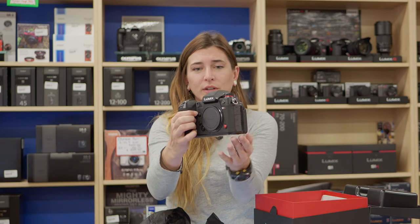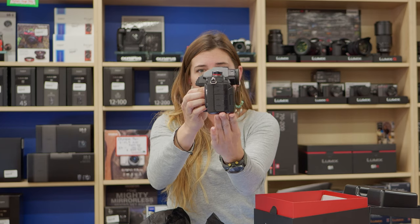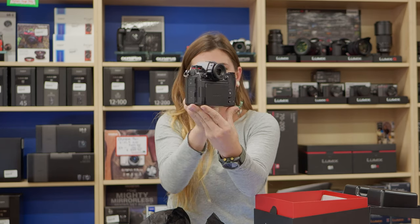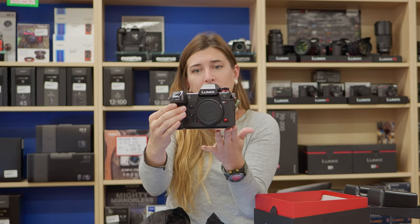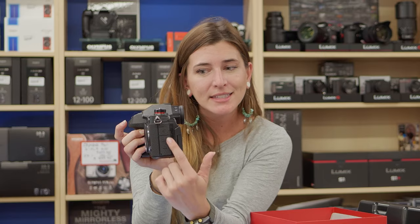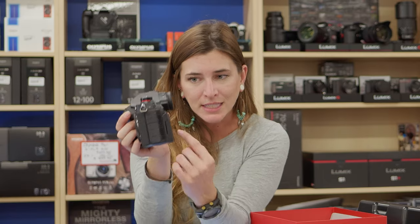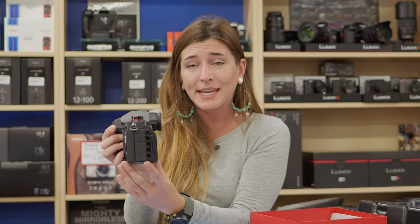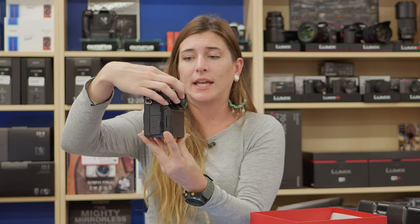It's huge. It is a true beast — this is definitely made for video. You can tell the minute you look at it. That's where the fan is. That's lifting up your LCD screen by a good solid half inch or something. That's really intense.